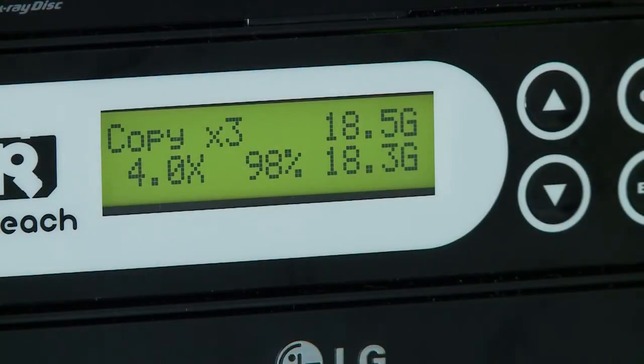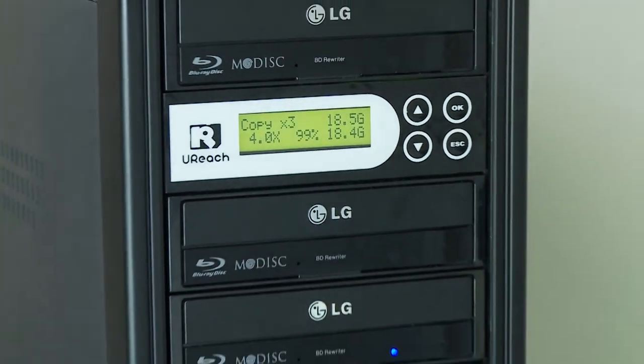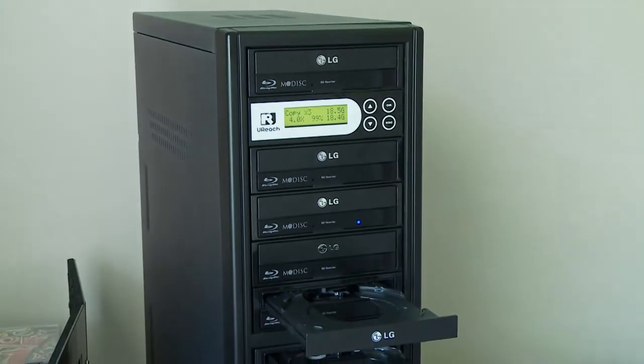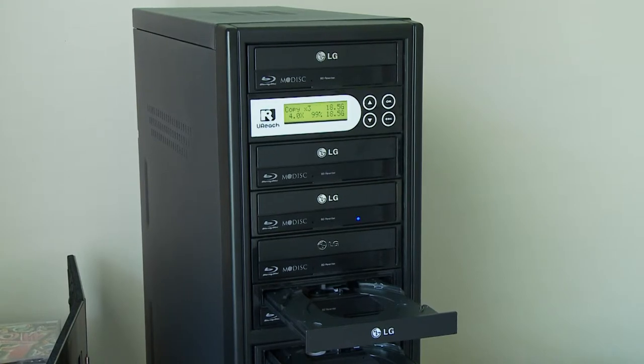Okay, it's now at 98% so it's almost ready. It's about 18 minutes later, so it's about one gig a minute. After this I'm gonna fill all the bays with DVDs to see if they will copy at the same speed, which they should.